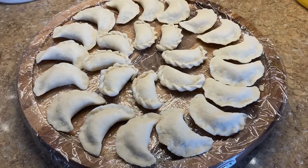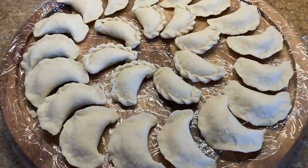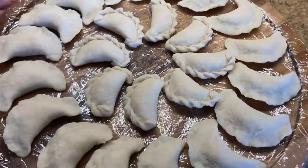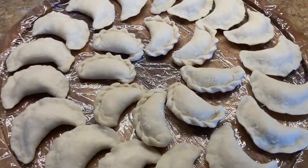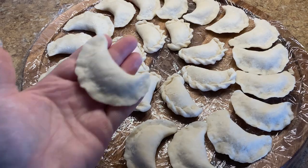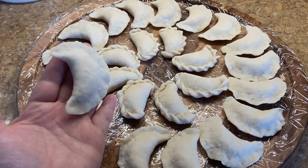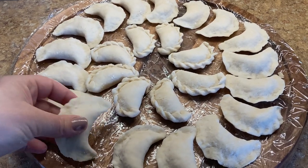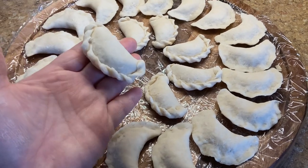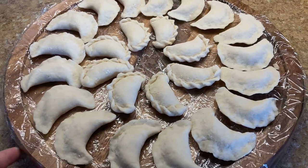Once your pierogis are ready, I'd suggest putting them on plastic wrap on a flat surface like a chopping board or tray and putting them in the freezer. That way you can cook them anytime you want and don't have to eat them the same day you made them. Do not let them sit at room temperature because they will dry up. The plastic wrap also prevents them from sticking to the board.